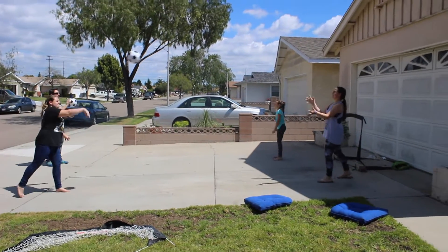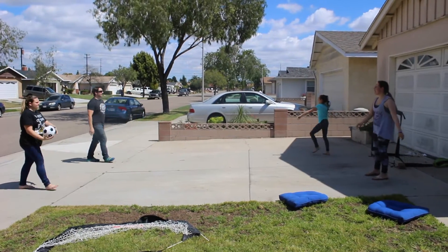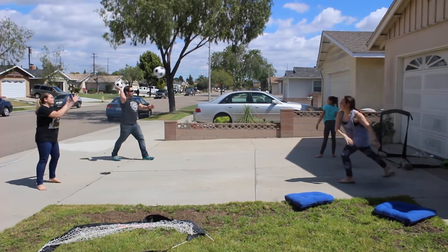This is not the bouncing — this is just straight passing. Step, step, throw. Nice. Step, step, throw. Good job. Step, step, throw.